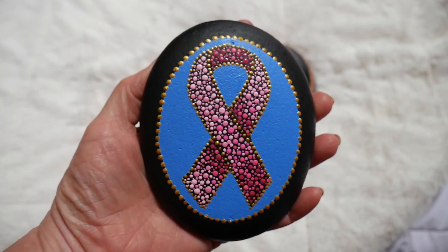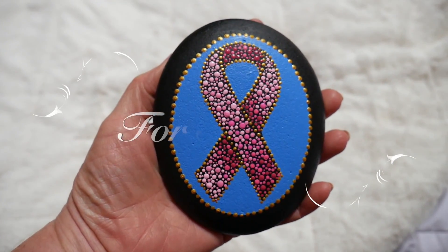My friend Stephanie went through breast cancer and chemotherapy, and she's such an amazing woman — an amazing floral designer. I just wanted to do a shoutout to her; she's a wonderful gal and she's a survivor. Thanks for watching everybody.